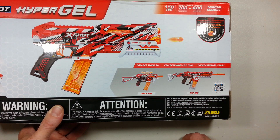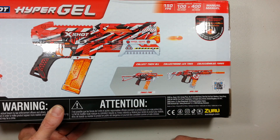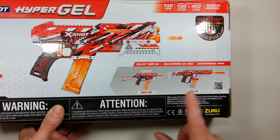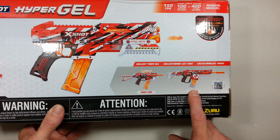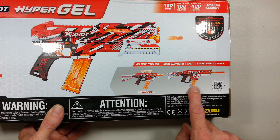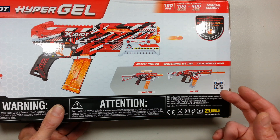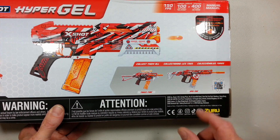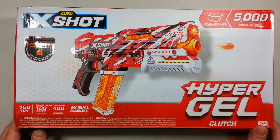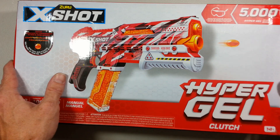Here are the two other offerings in the Hypergel line for Ickshot: the Tracefire, which is basically what Nerf offers in their Gelfire Mythic Blaster and the Mr. Beast Gelfire Mythic equivalent, and then the big boy with Select Fire, Motorized Magazine, all the bells and whistles. I really want to get my hands on that blaster. But for this entry — spring powered pump action blaster — let's unbox it, because it's a true unboxing.